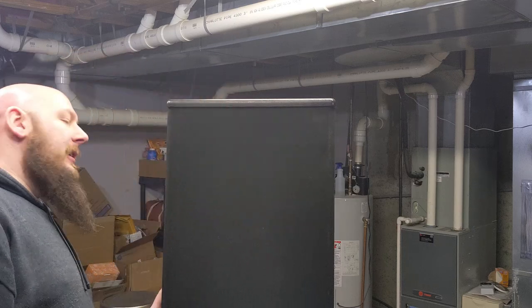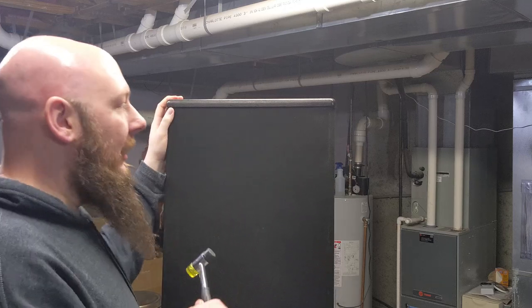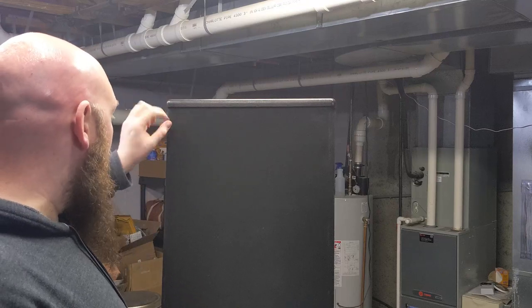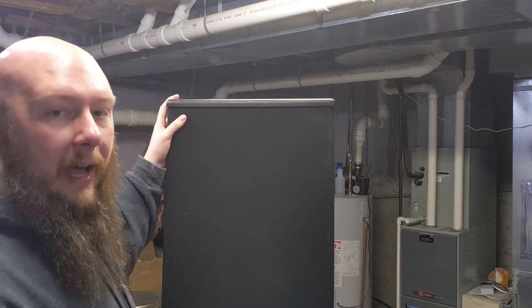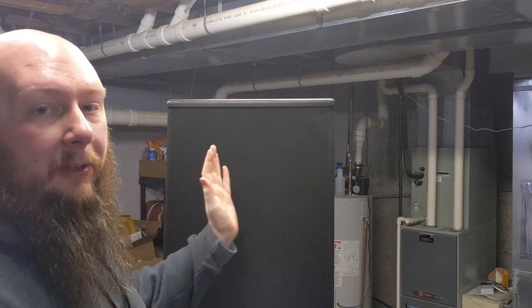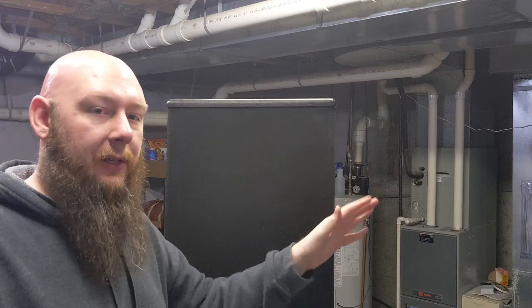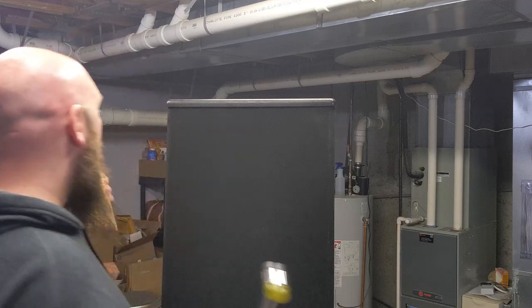You'll notice on the first speaker I had up, when I rolled the sleeve down it had a DCM badge in the corner. Those badges show which side is left and right. The badge is supposed to go to the inside so that the tweeters — since they're not dead center but scooted left or right — face the interior of the listening setup. That's how they're supposed to be used according to the manual.